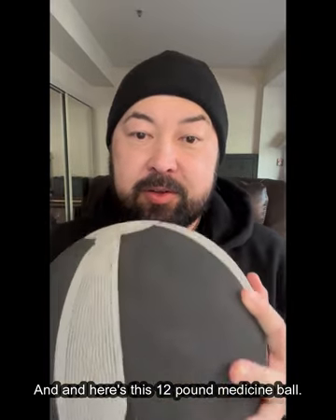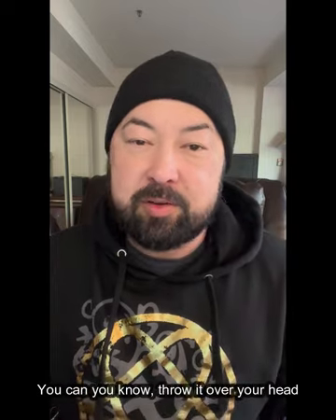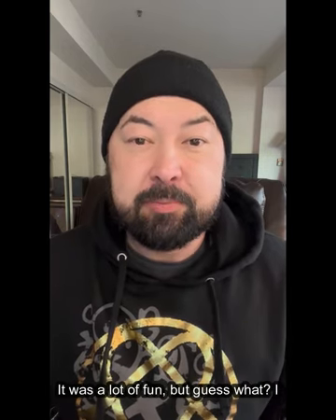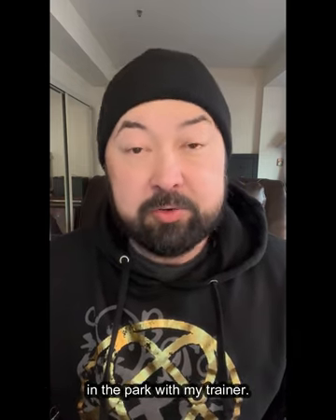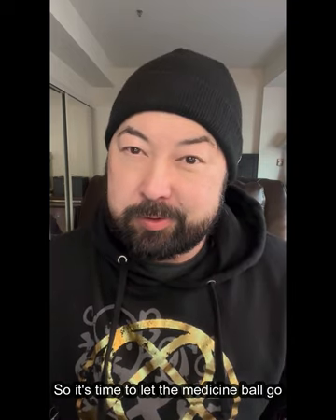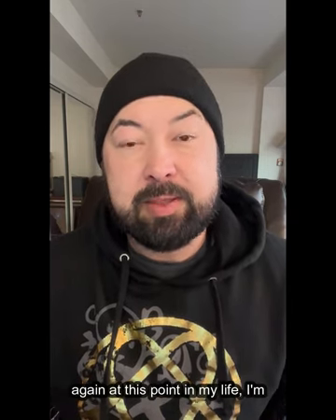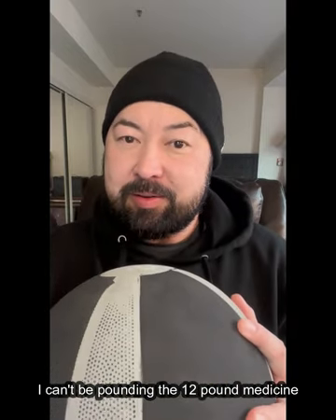Here's this 12-pound medicine ball. I enjoyed the medicine ball workout — you can throw it over your head and do crunches and have someone toss it at you while you're doing crunches. It was a lot of fun. But I don't use it on my own. I only used it when I was training outside in the park with my trainer. So it's time to let the medicine ball go, because it's only useful if you use it. At this point I'm swimming and doing the VR, and if I want strength training I'll just go downstairs. There's nowhere in my apartment where I can be pounding a 12-pound medicine ball on the floor — that's not going to work.